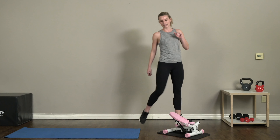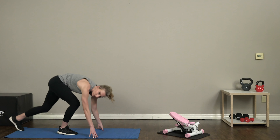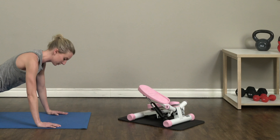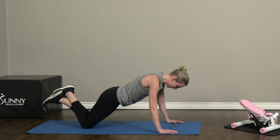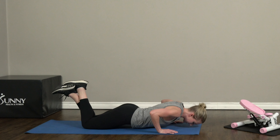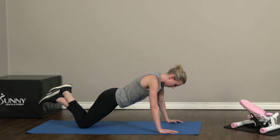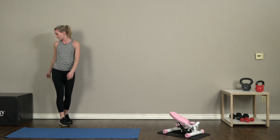Alright, bring it down off the stepper. We're gonna get started with our circuit. Our first exercise is knee push-ups, so bring it on down to your mat. We're gonna be on our knees and just dipping down into a push-up, down to the ground. We have ten of these. Eight... two more... and ten. Awesome job!